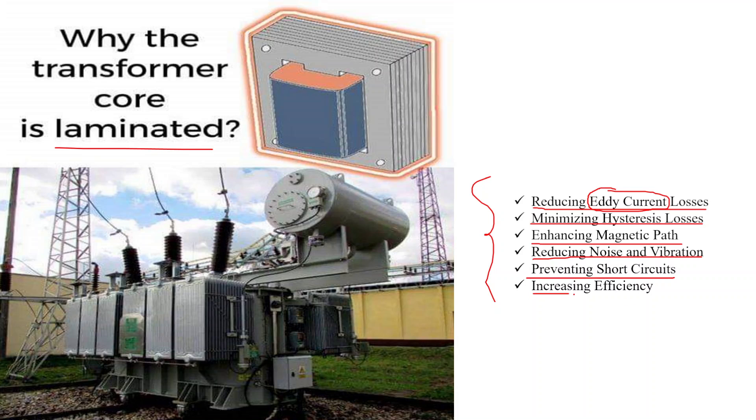The sixth reason is increasing efficiency. By reducing energy losses from eddy currents and hysteresis, a laminated core contributes to higher transformer efficiency, which is particularly important in applications where energy efficiency is critical.